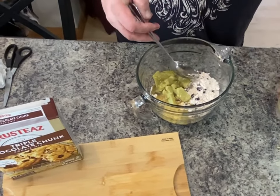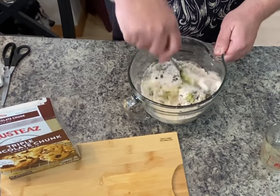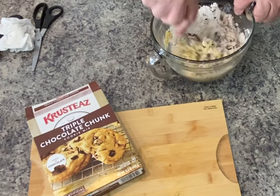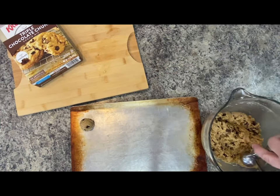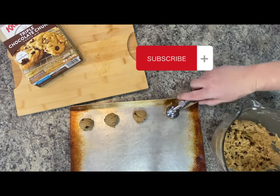We're just following the directions on the box and substituting the regular butter for canna butter. You want to make sure that the butter you use is room temperature or softened, but not melted. Stir thoroughly until your batter is thick, not runny.